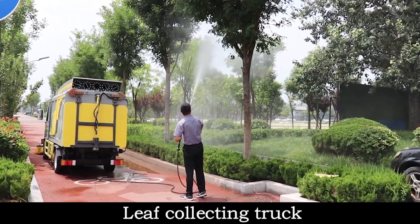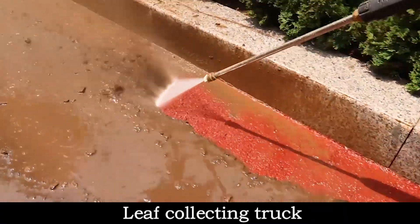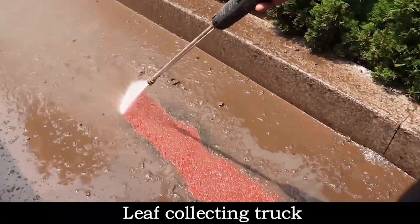At the same time, the vehicle is equipped with a high-pressure washing system, which can also be used as a high-pressure washing vehicle.